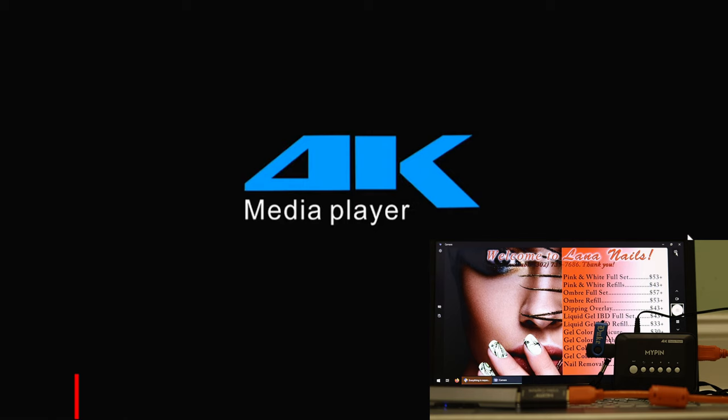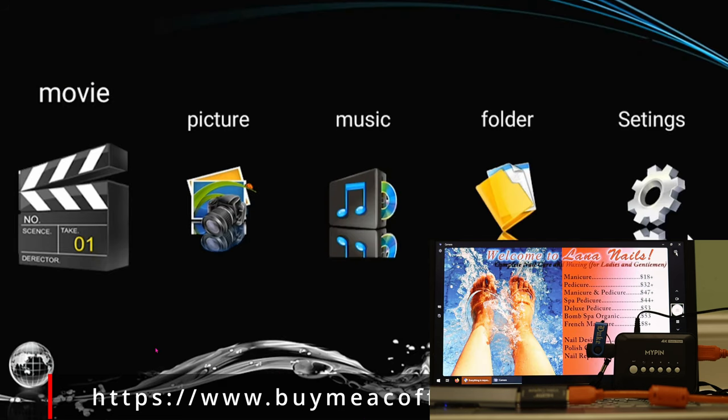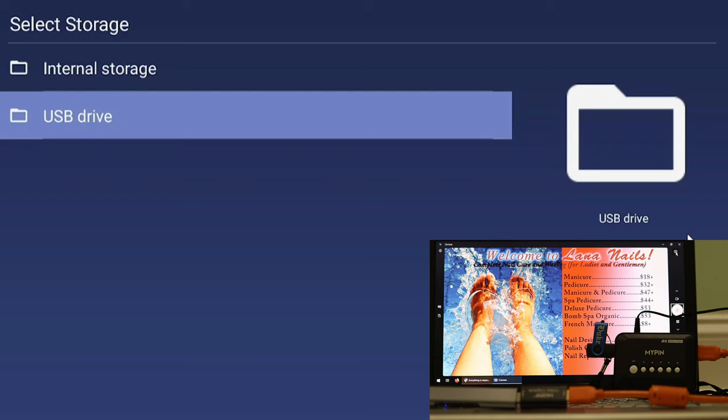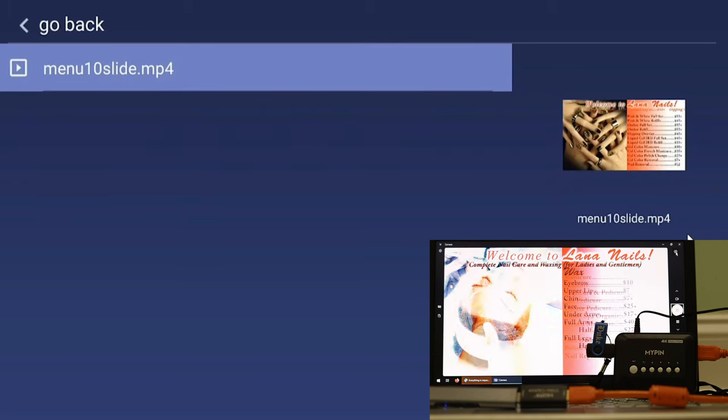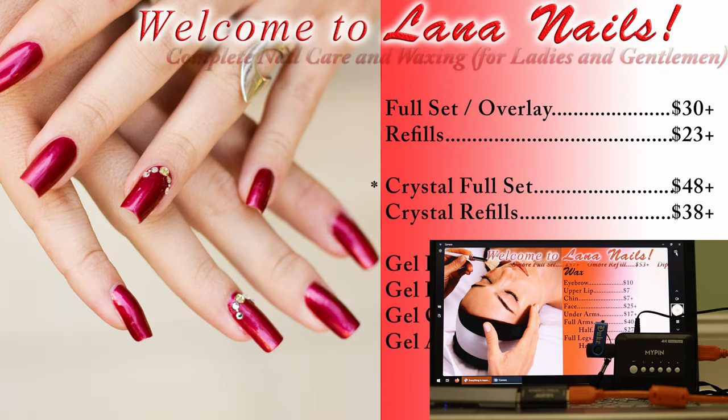Let's boot this thing up for the very first time. You'll be greeted with this 4K media player menu — it's pretty basic. All we care about is Movie, so go ahead and hit Enter. Currently we have the USB flash drive connected, so go down and hit Enter. There's just one file in there: menu10_slideshow.mp4.